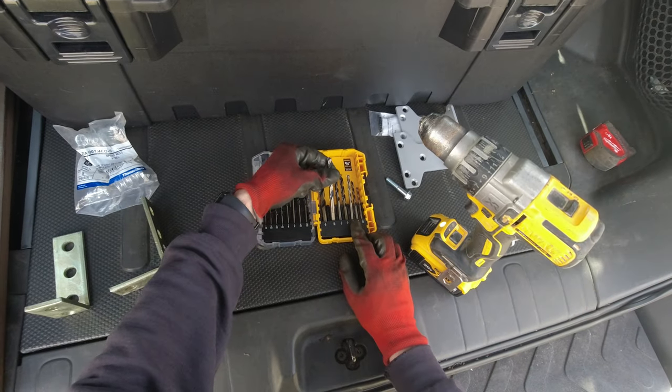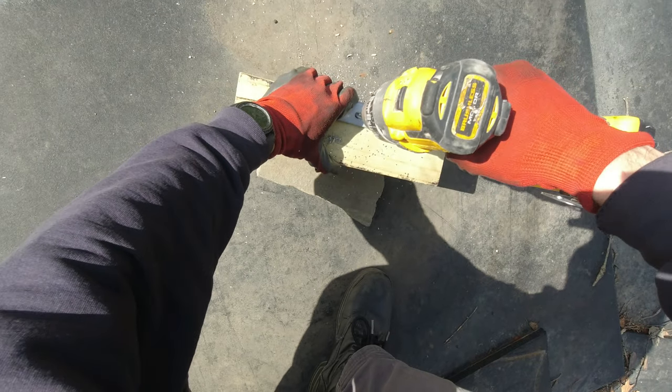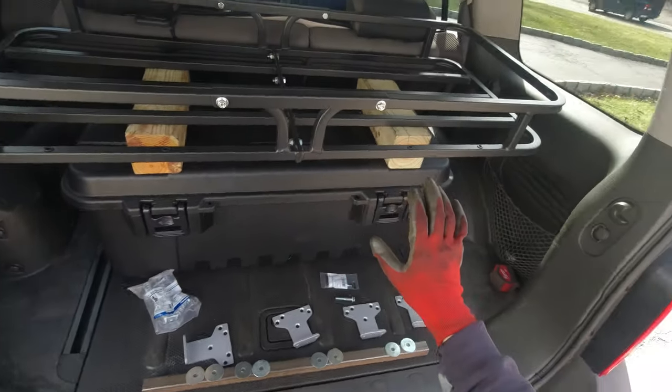Now I'm gonna change it to 5/16, which is the size of our bolt. Then I'm gonna do the remaining brackets and continue. This is pretty much the height at which I think I'm gonna put the shelf — about 18 inches of clearance — and I still have enough space on top for a few boxes with tools or something.